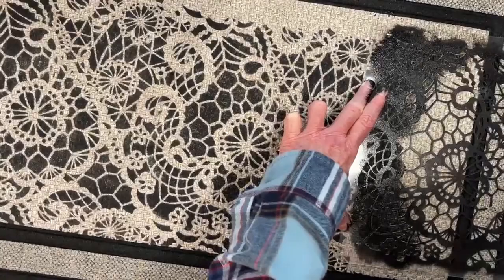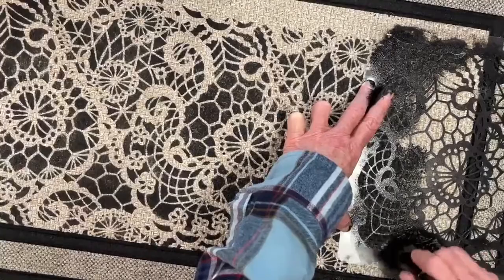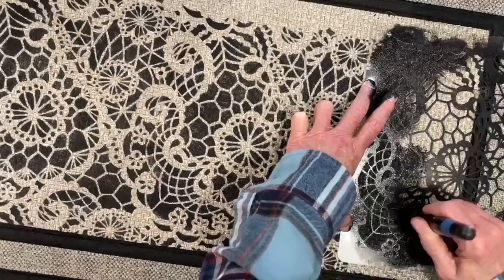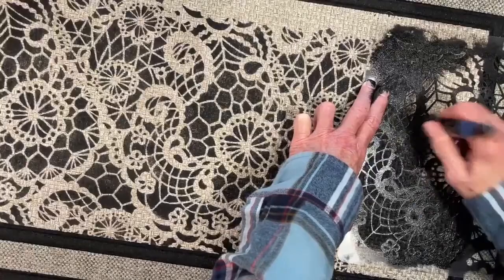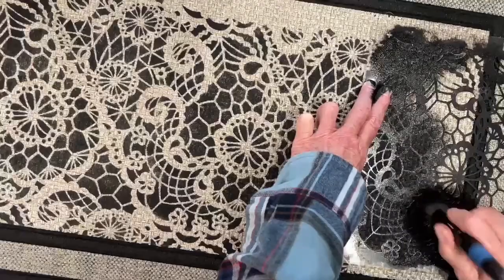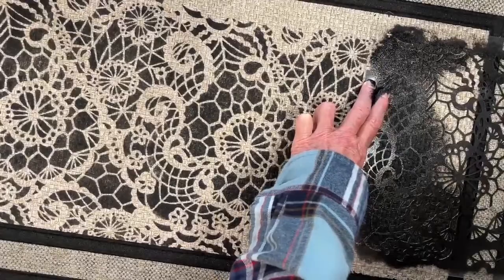Let yourself get a mat — whichever one you want. Decide what you like, figure out which mat you want, and then we'll jazz it up. It's really pretty, it's striking. I've never seen a mat that pretty before. Well, we don't mess around here at Funkature — we try to do things that we think will be nice. We're not playing around.